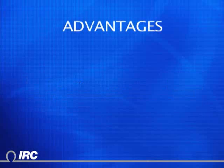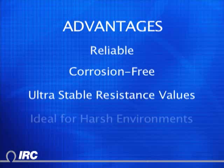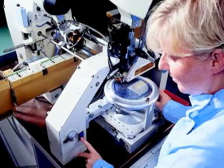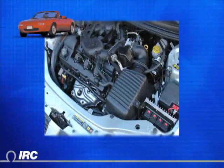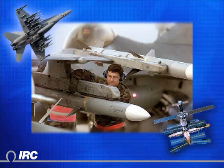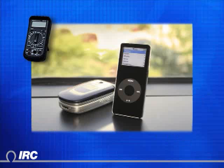IRC's tantalum nitride thin film resistors have a proven resistance to corrosion when exposed to moisture and are used where precise resistance values are required over time under the most severe environmental conditions. The ultra-stable properties of tanfilm make it ideal for chip resistors and resistor networks that must perform in harsh environments such as automotive under-hood applications, instrumentation, medical, military and aerospace, communications equipment, and portable electronic devices.